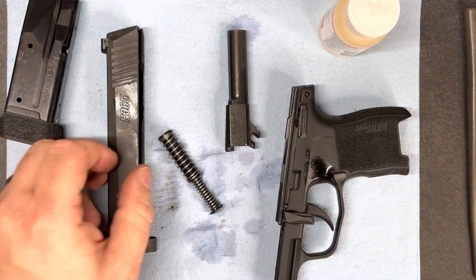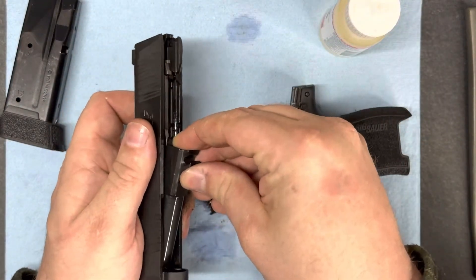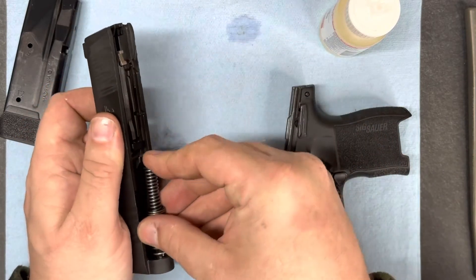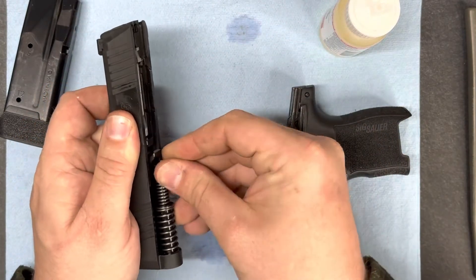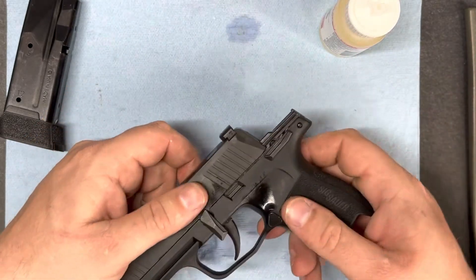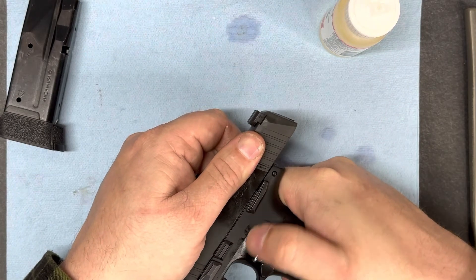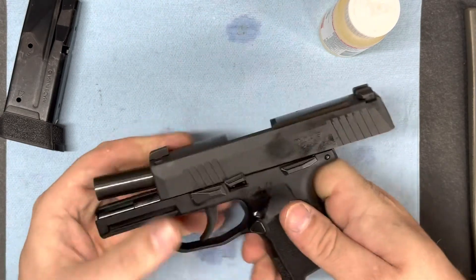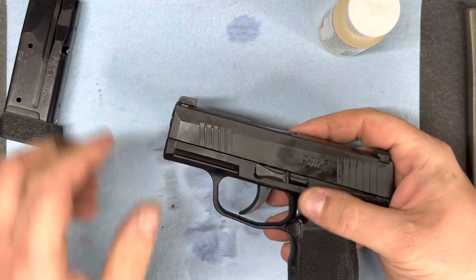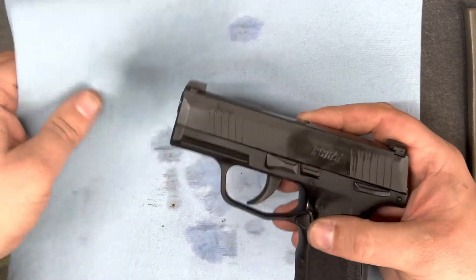Finally, we'll begin reassembly. Take the barrel, put it back in, then the recoil spring assembly. Attach this to the receiver, locking that in. And then finally, we'll give it one more wipe down using the shop towel.